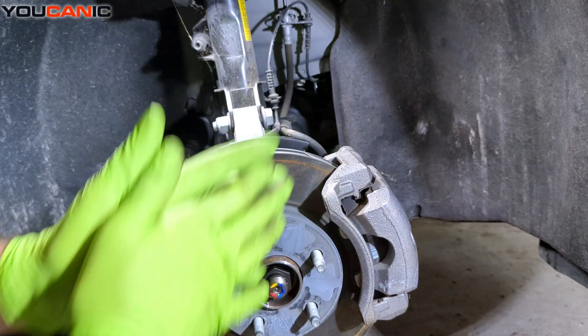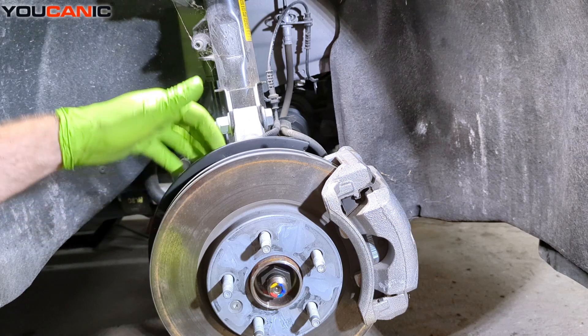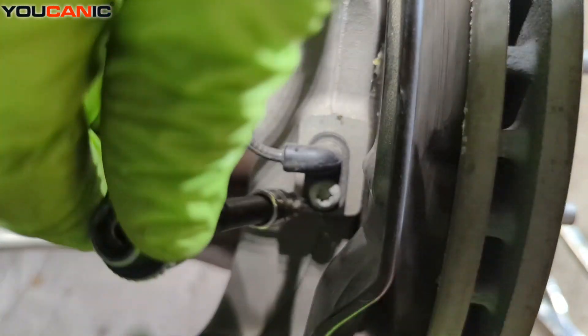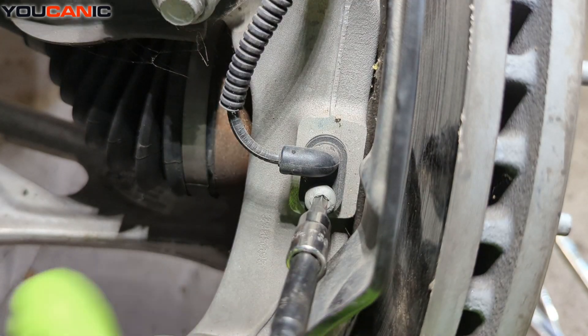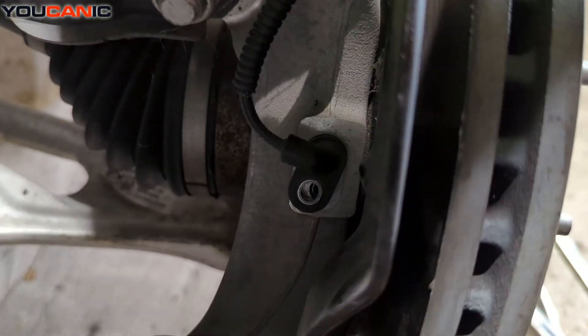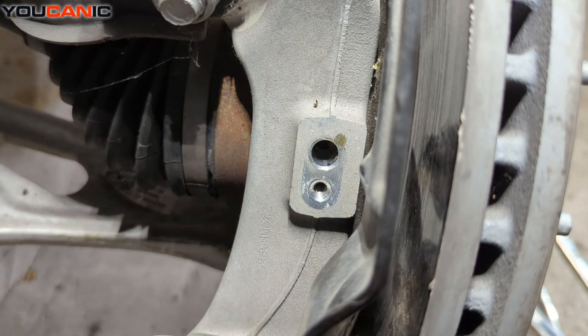To replace the sensor, we need a T-30 to undo the bolt on the back of the sensor. Then we can remove the sensor — sometimes you have to move it side to side to work it out of there.